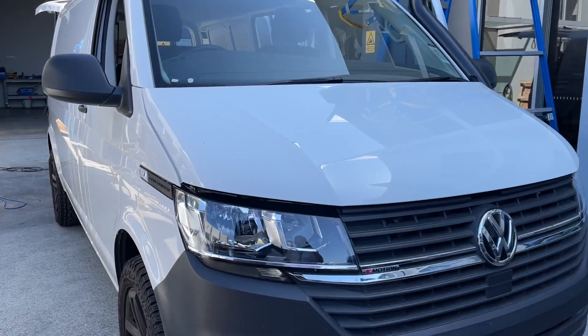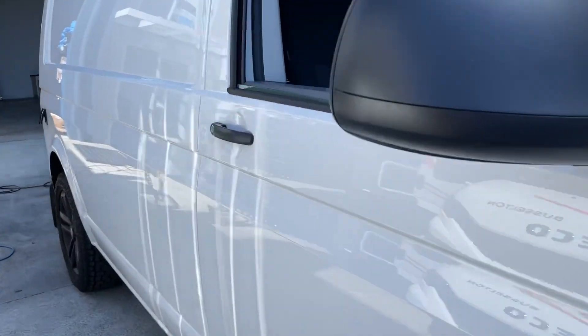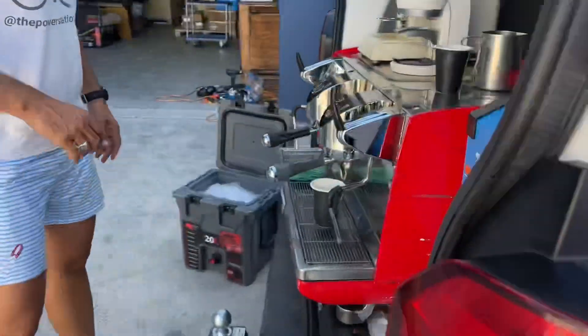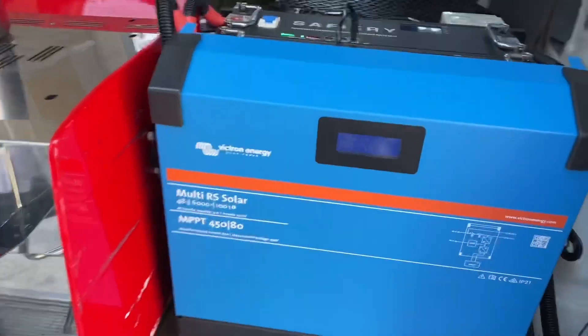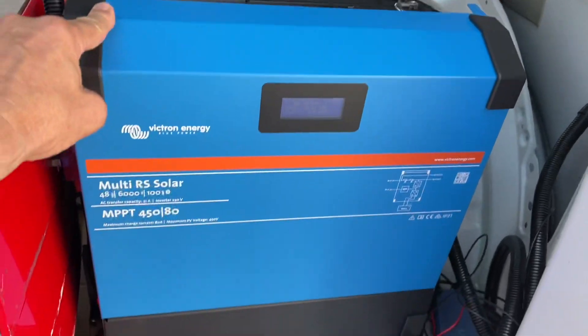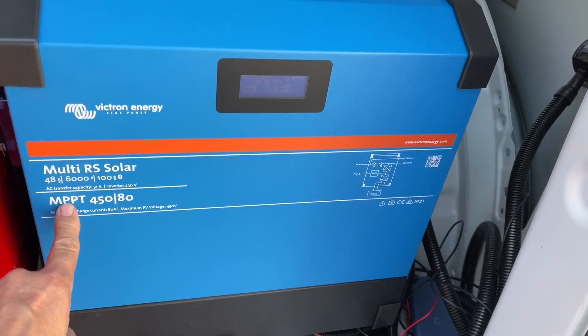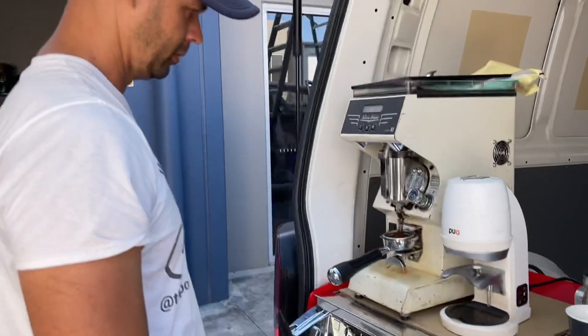We're going to have our second video here with Danny, and this is our test. The idea was to see if we could really demonstrate the power with the new Victron Multi RS. This is incredible — it's a planar transformer, high frequency, with solar input and connection to the batteries.